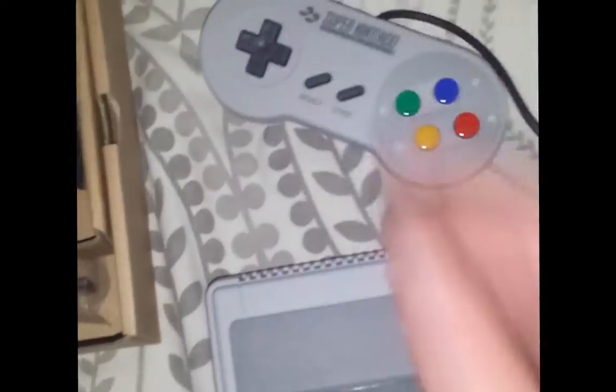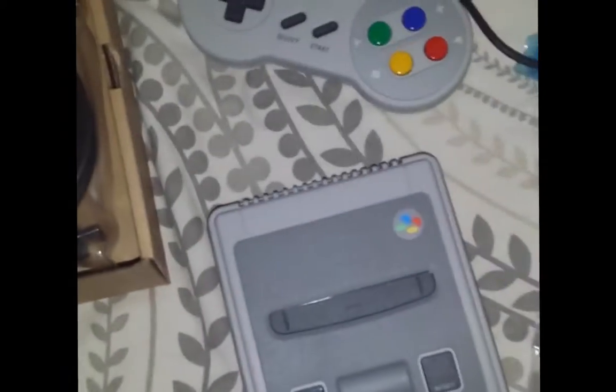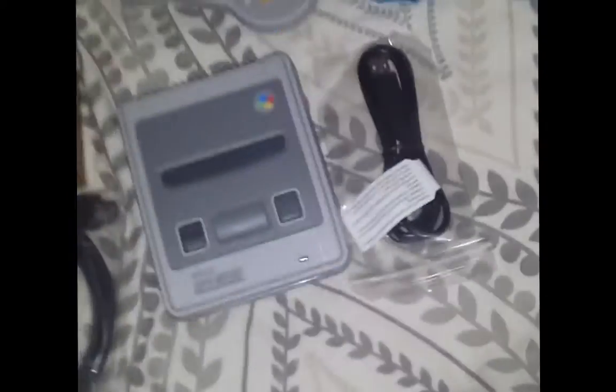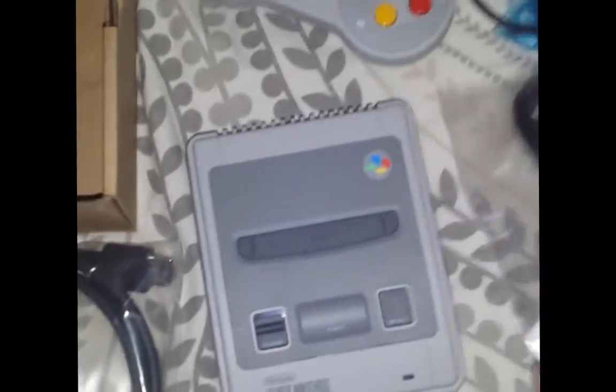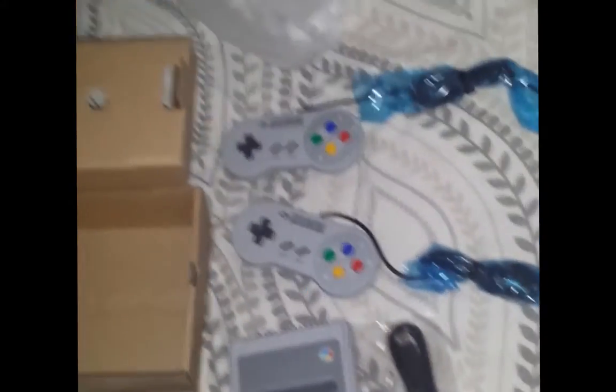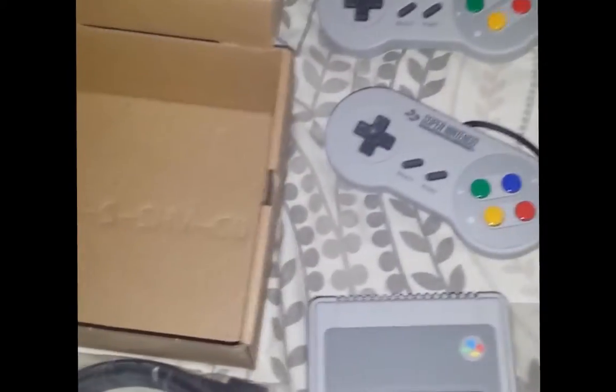I'm definitely going to have to test this out soon. Oh my gosh, an HDMI cable — I already have an HDMI cable so I won't need that except as a backup maybe. And look, it's USB powered. Just wow, look at this baby.